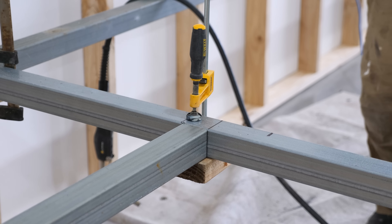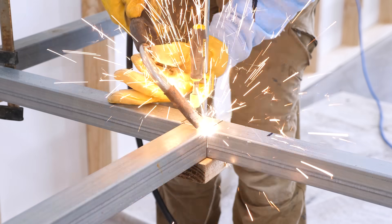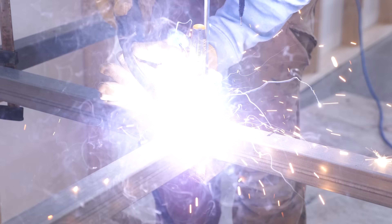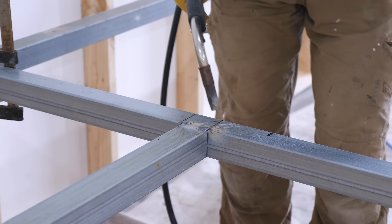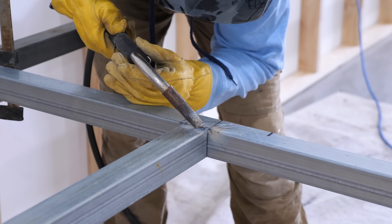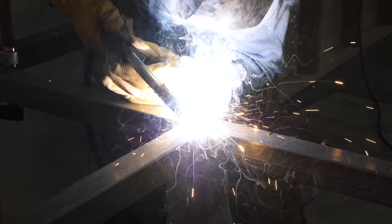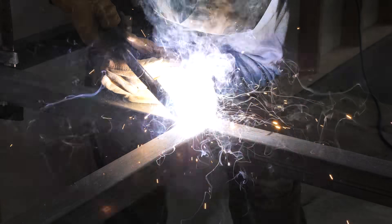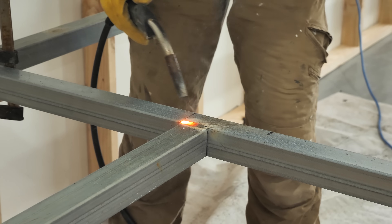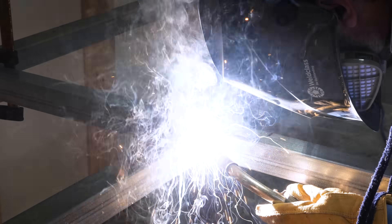Using clamps with a bit of offcut underneath makes it easy to get everything level and flush, especially working by yourself. I tack weld first because a full weld can create warping and movement within the steel, so you manage your temperatures. Once it's tacked up, I weld across the top and eventually grind those top welds down so the hardwood sits nice and flush without rocking. The camera had a hard time with the welding lighting, but these shots look really cool.